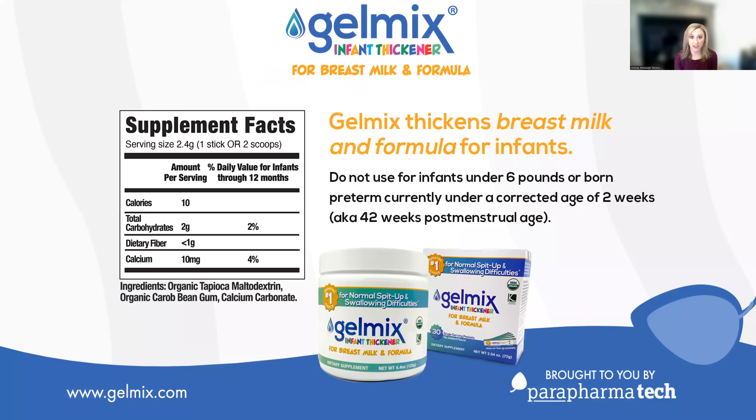Gelmix is a powder that thickens when mixed with warm liquid. It's made of three simple and safe ingredients: organic tapioca maltodextrin, organic carubine gum, and calcium carbonate. Carubine gum is also known as locust bean gum and is naturally derived from a plant.